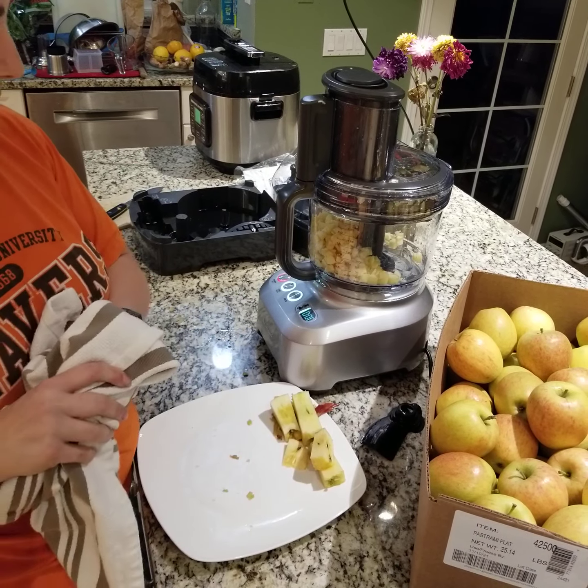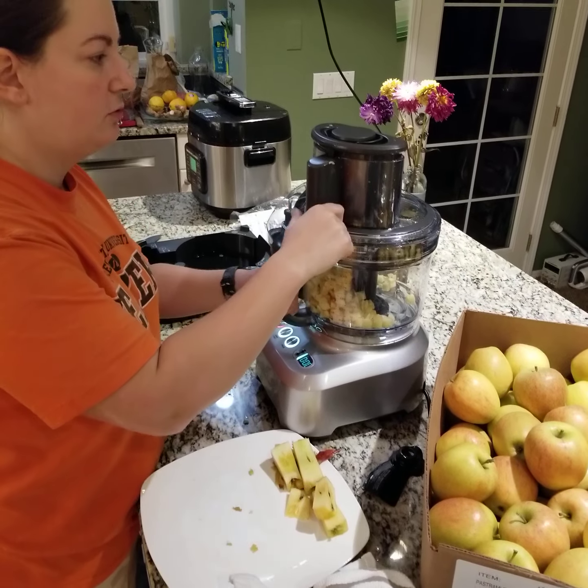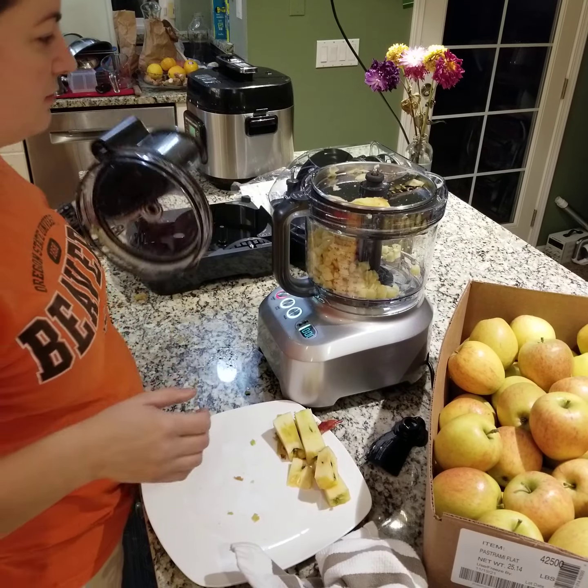It did the big batch pretty good, I think. But then when I went to put in the rest — about half an apple or so — it got stuck.